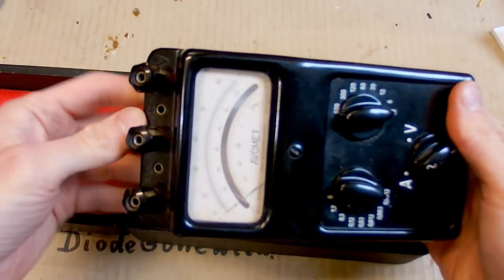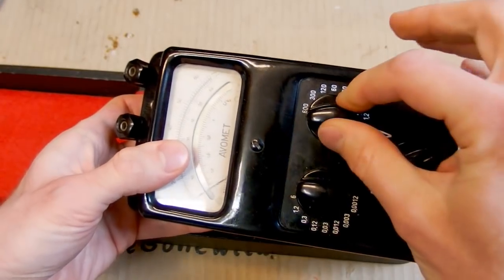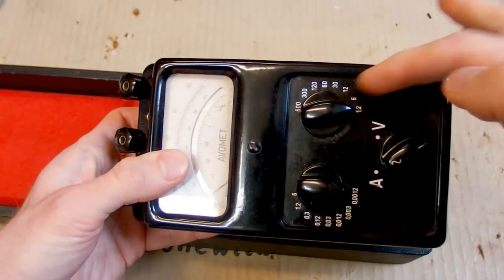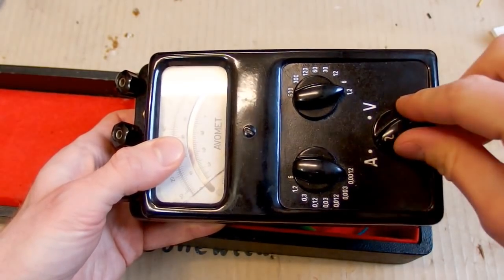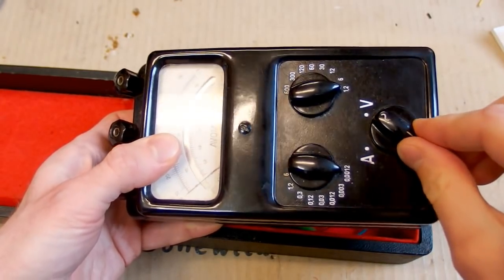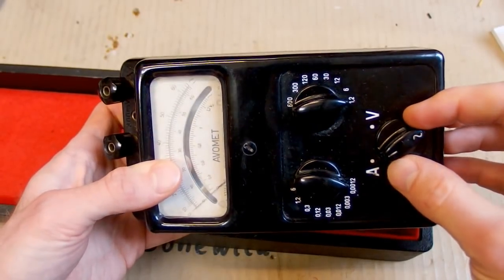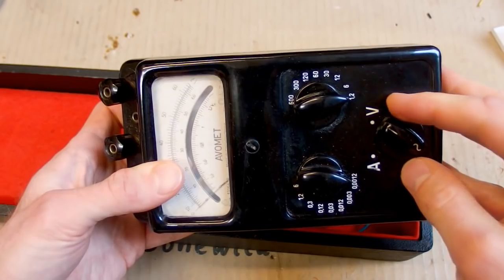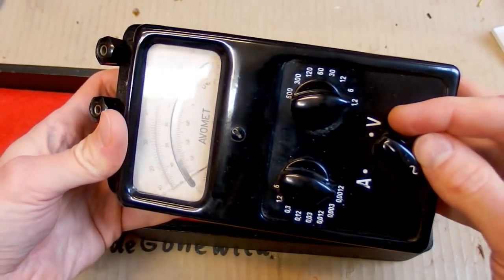It's a multimeter which measures voltage and current. You can see the switches for voltage ranges, current ranges, and here you switch AC amps and AC volts. Now it's DC amps and DC volts.